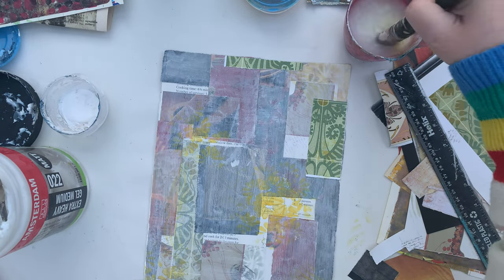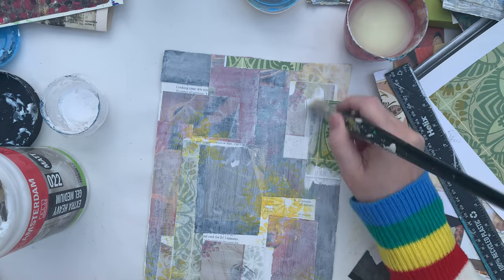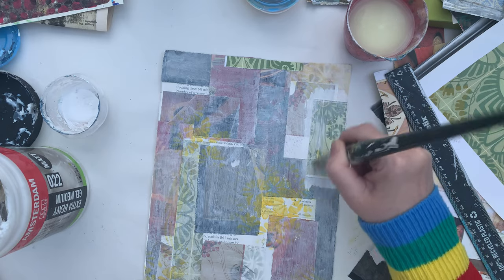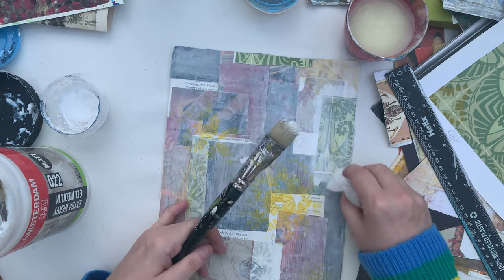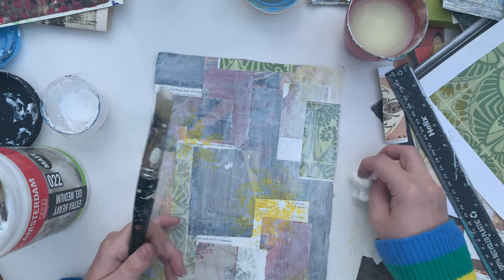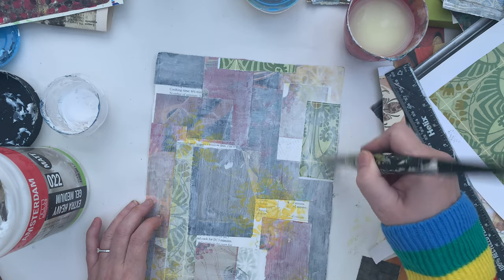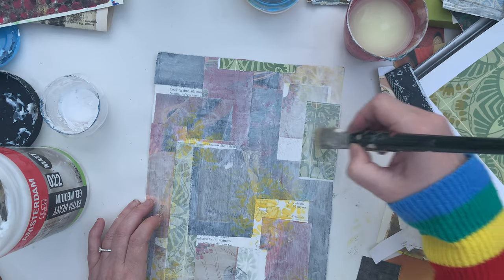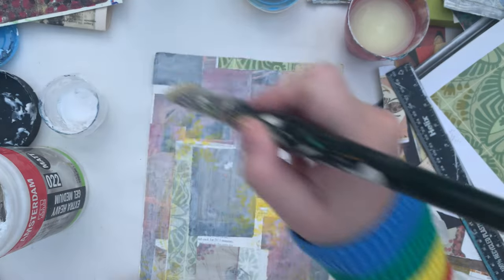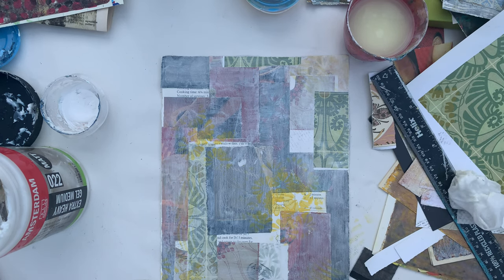Going to put a bit of gesso on these — let's get rid of the yellow paint. A lovely lady suggested using baby wipes to help blend the gesso, and my goodness that is extremely helpful. Now I think there's the reds — or maybe the yellows actually, we'll go with the yellows.